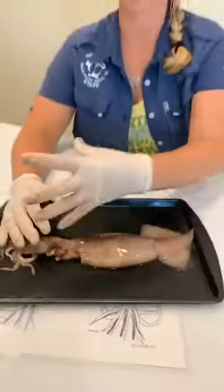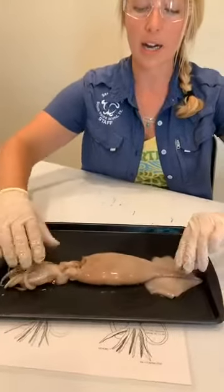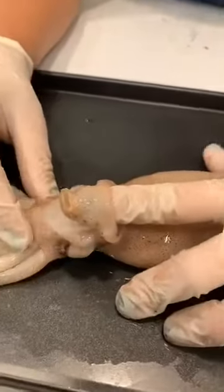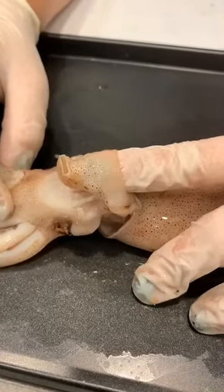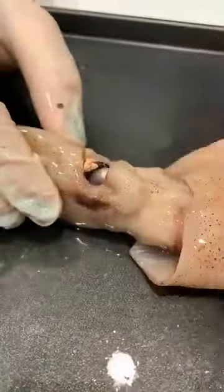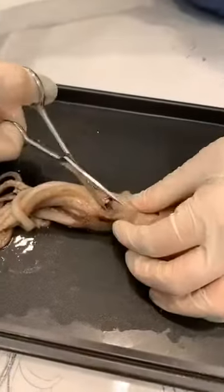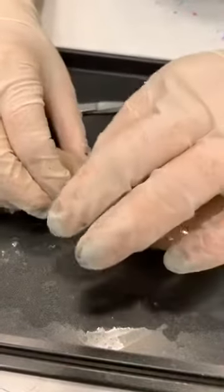What they do is take water into their bodies — it goes into the mantle — and when they shoot it out, it goes through this area right here, which is called the siphon. That is what helps propel them through the oceans. On this side, this cavity that I'm cutting into is where the squid's eye is.